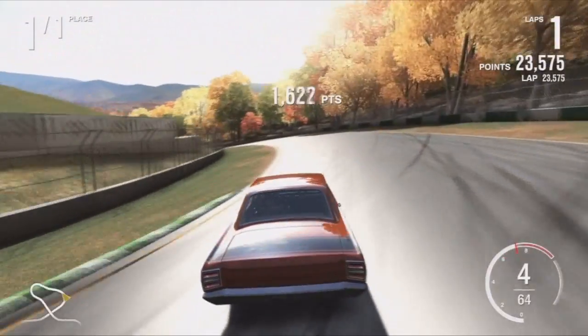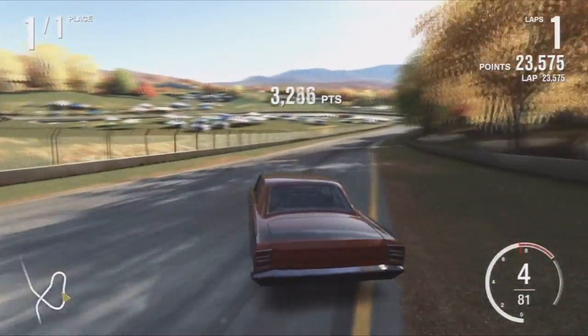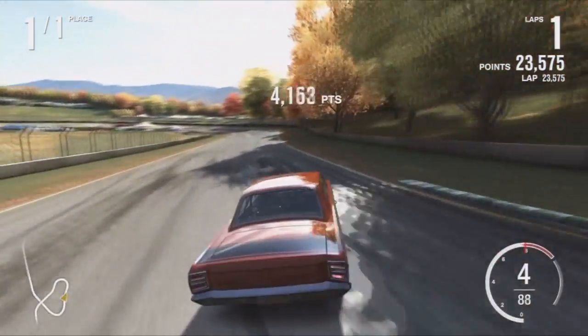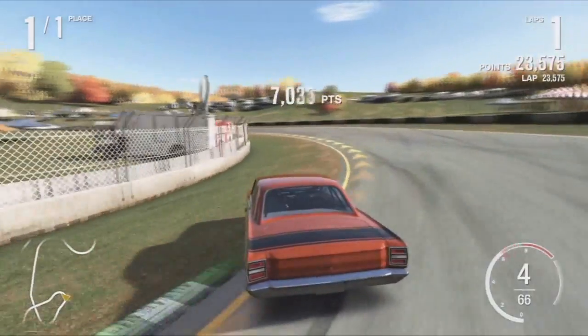Especially when you can see the body rolling back and forth — it's pretty sick. I like that.